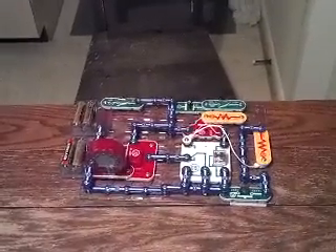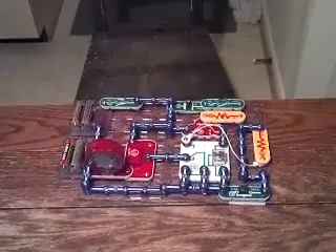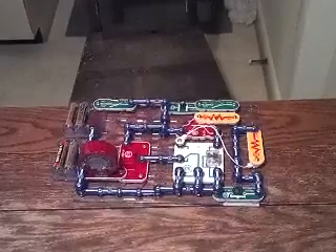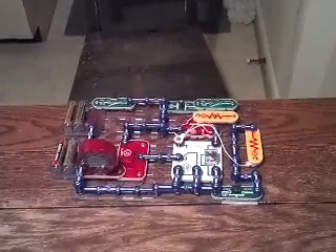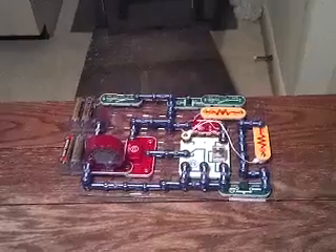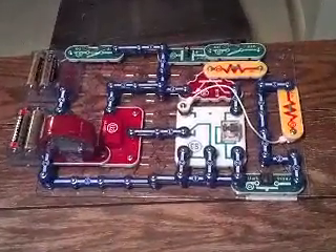How long has it been, you think? There's going to be a siren. The suspense is killing me. I wonder if the batteries are dead.